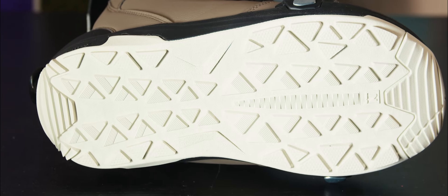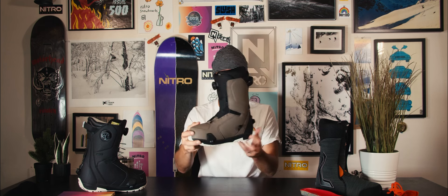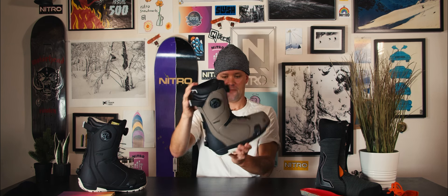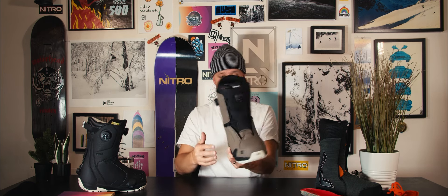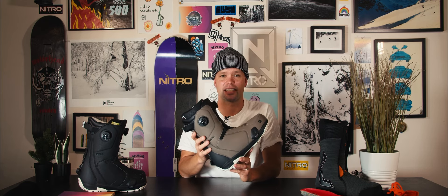It has a Nitro Step-On outsole made of a 100% compatible outsole with any Step-On binding out there. The Step-On bindings are from Burton, so these are completely compatible with any Burton Step-On binding, but you get that Nitro Fit.